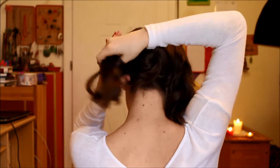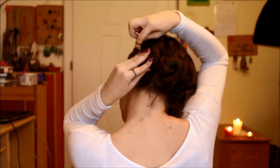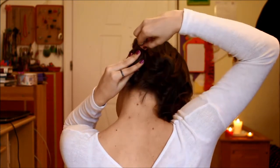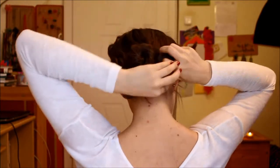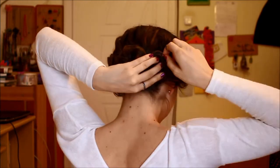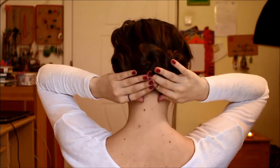Now go ahead and repeat the same steps on either side of your head — twist it into a bun, take some bobby pins, and pin it into place. This is the finished look.